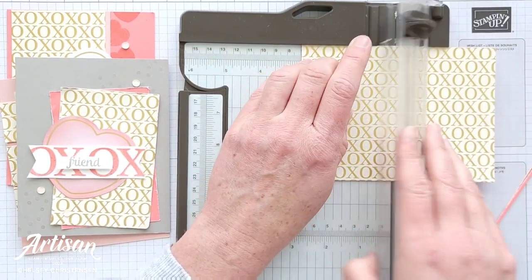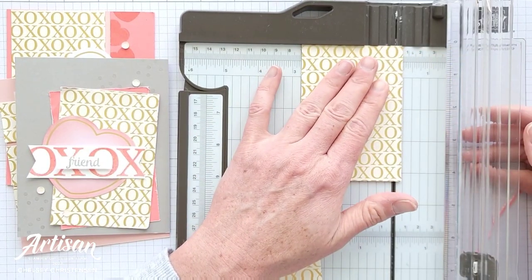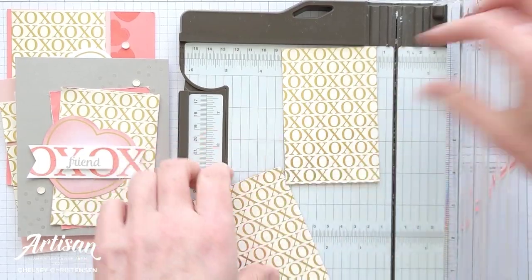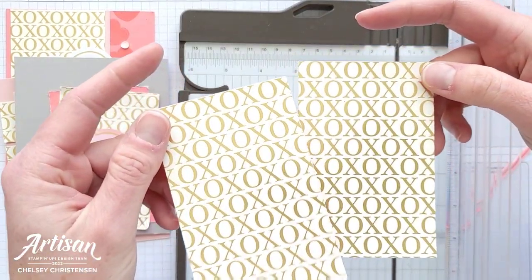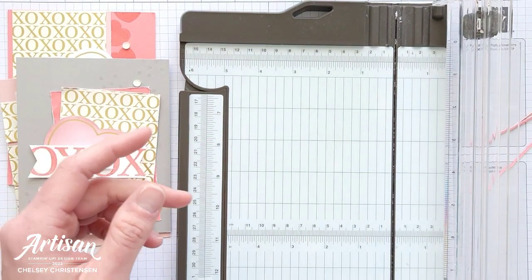I'm going to do it at two and three-fourths on both sides. There may be just a little bit left over after I trim those two. We're going to go ahead and use these two pieces for card number two, so put those off to this side.